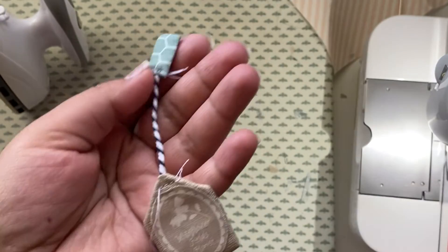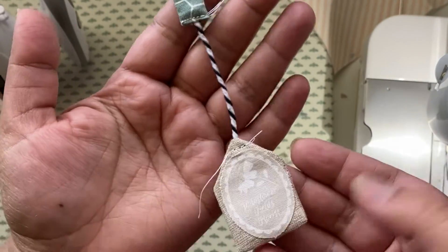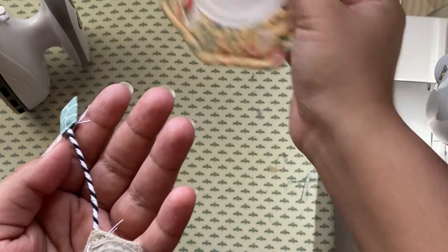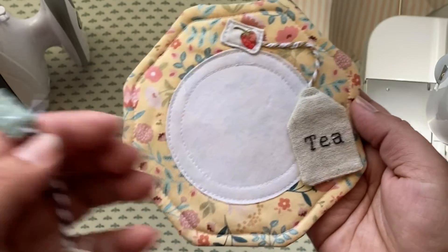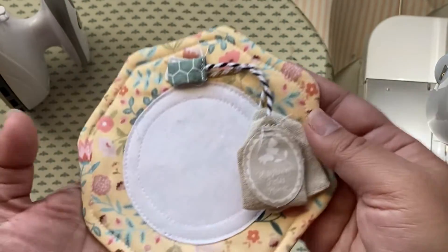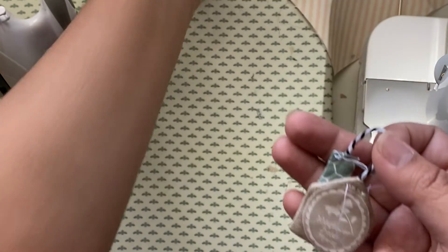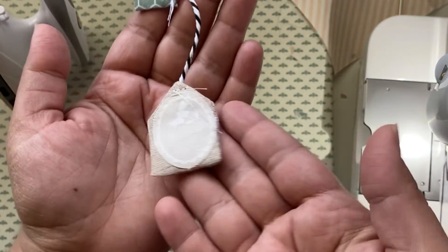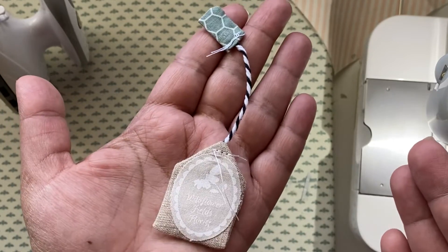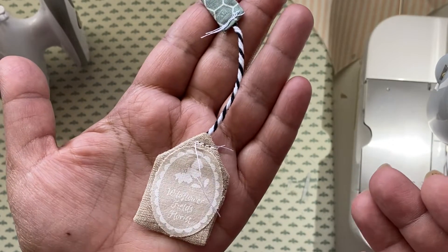There we have our tea bag — super easy! That was quick and easy; the hardest part is turning those tiny pieces. But then once you have your saucer, you can just sew it on there — really cute. I am going to go ahead and start an assembly line where I make all my tea bags at the same time so that they'll be ready for next week.